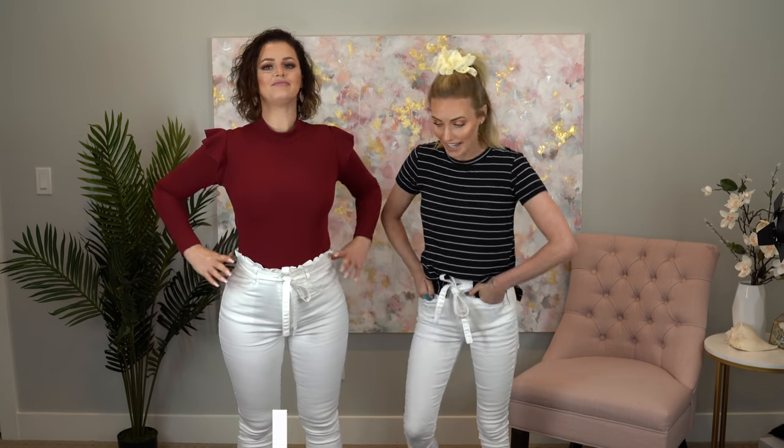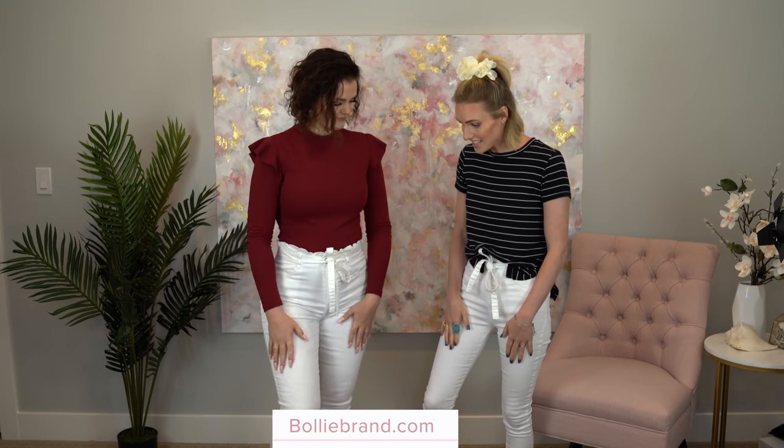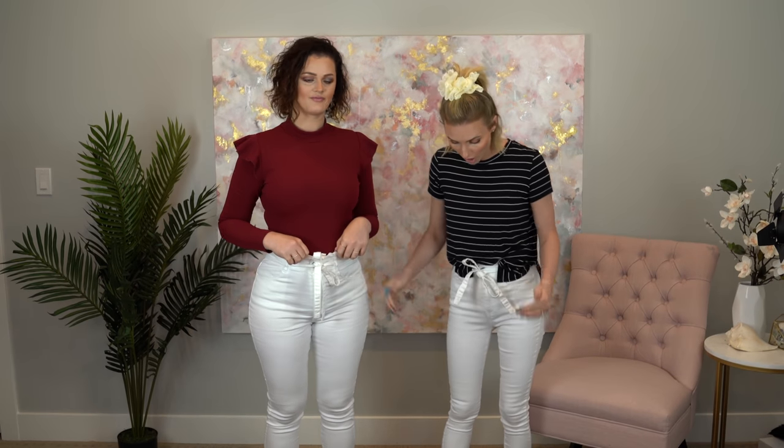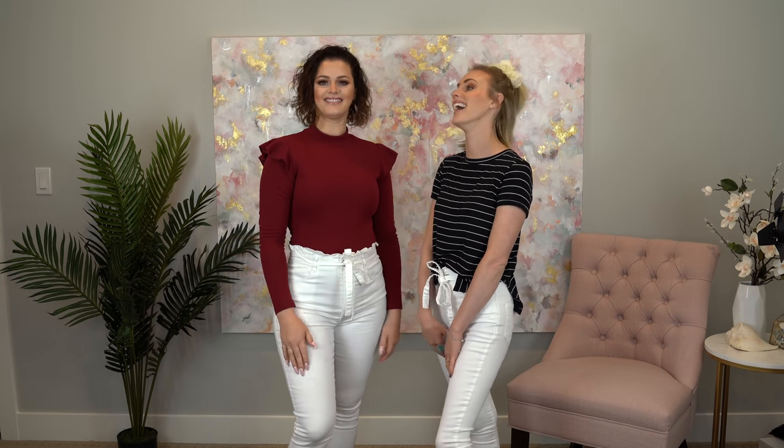These are our brand new pants from our bollybrand.com website. We decided we loved the high-waisted pants so much — we loved the bow, they are cropped so you could wear them throughout the summer — but we both need a pair of white shorts. Instead of going out and buying shorts that may not be perfect, we're gonna take our perfect pants and make them into the perfect shorts.